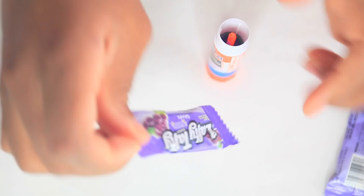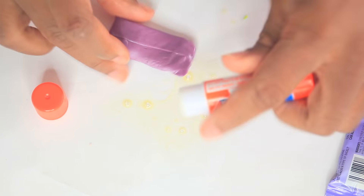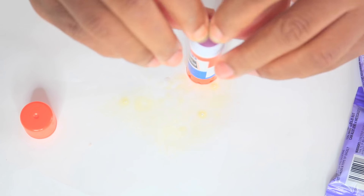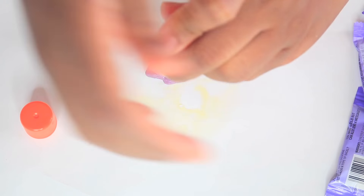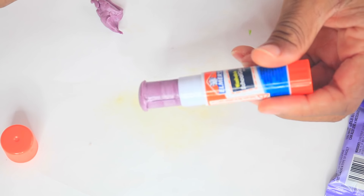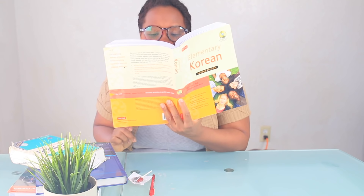For this one, you want to use Laffy Taffy and spray your little glue container. Now that we've sprayed our little glue container, you want to open the Laffy Taffy. All of these are going to be purple. You just want to literally press it down twice into the Laffy Taffy, then start pushing it down. Once you've pushed it down, press it again. Laffy Taffy is so easy to mold. And there you go — you have your edible glue stick you can sneak into class.